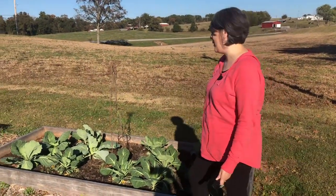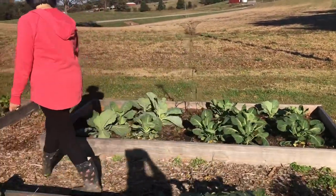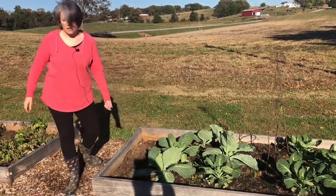Around this trellis I actually just planted some snow peas — I don't know if they'll do anything or not, but I thought we'd give it a try. I planted something over here from seed but I don't remember what I planted, and I didn't mark it — and it doesn't matter because the dog has dug it up anyway.